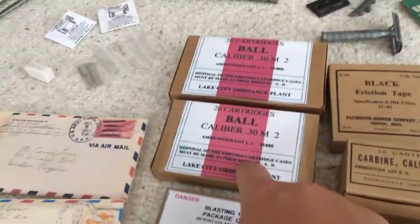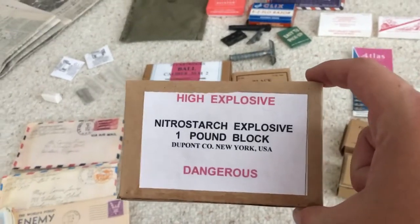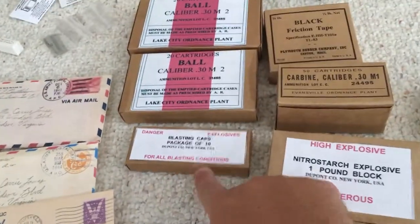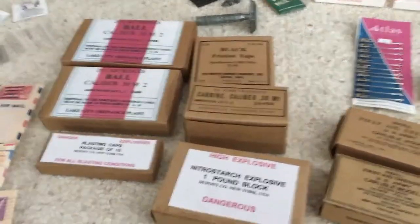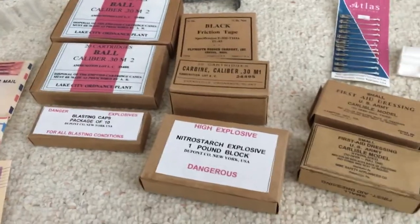This has 50 cartridges but there's only 20 in this one. One pound of nitrous starch — it's explosive and you could have blasting caps to set it off. These three items are engineering items. Friction tape can be used for anything, but the explosives are specifically for engineers for blowing stuff up.